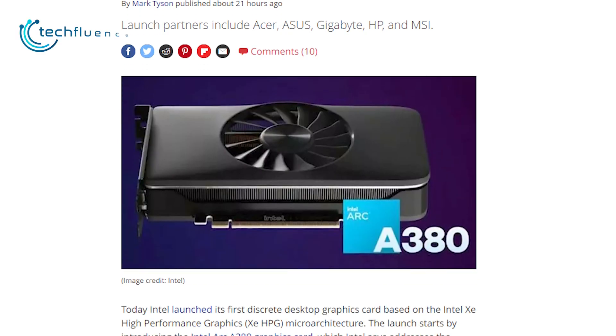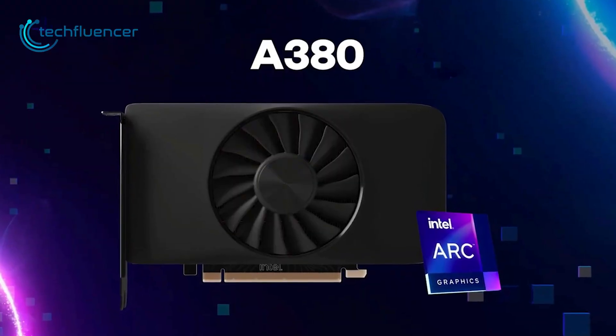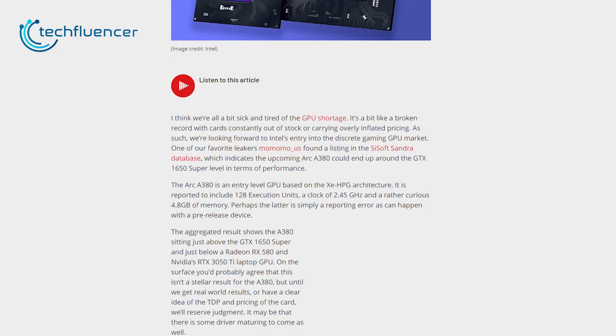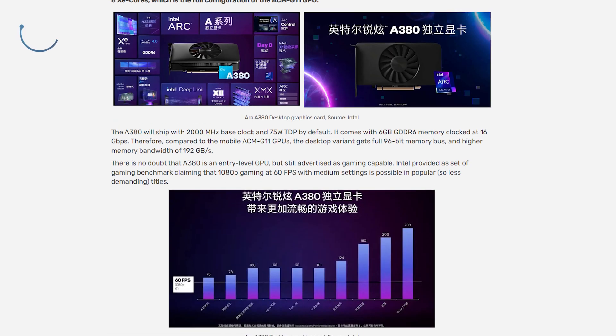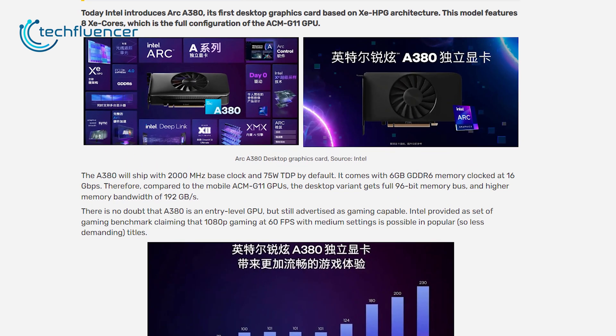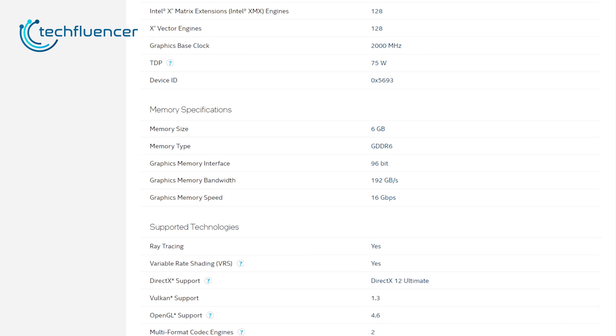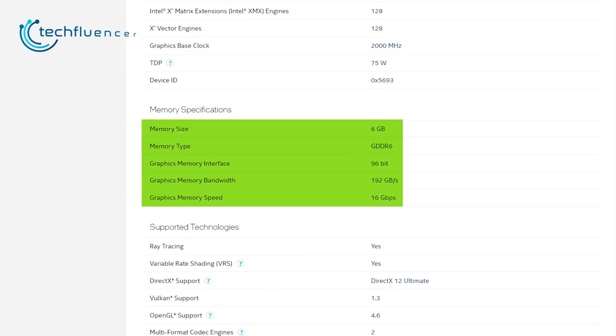Kicking things off, the official name of Intel's first Arc GPU is the A380. And given all the leaks and rumors, it's not a surprise. As for specs, it will have the full ACM G11 GPU with 8 XE cores. The TDP is 75 watts and has a base clock speed of 2000 MHz. Furthermore, this GPU comes with 6GB DDR6 memory clocked at 16 Gbps across a 96-bit bus.